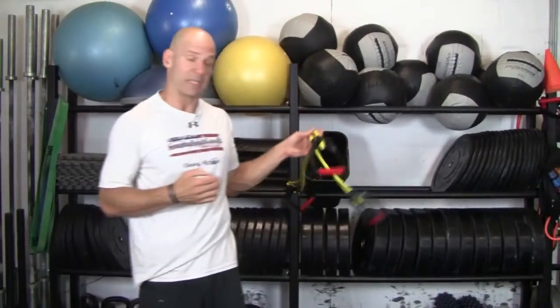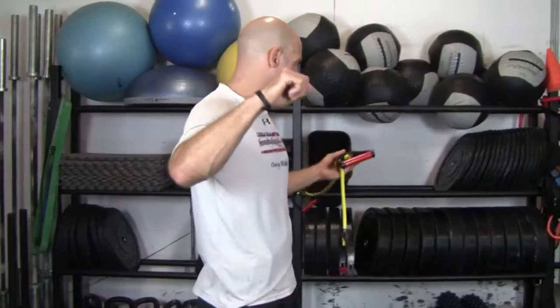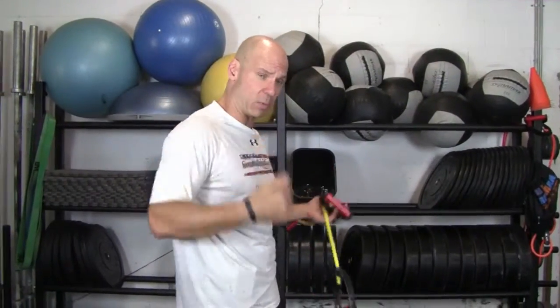You can also do all of these exercises I'm going to show you with light dumbbells. That's better than nothing, but it's not as good as having the constant resistance both eccentrically and positively of the rubber bands.